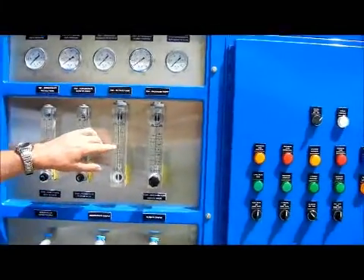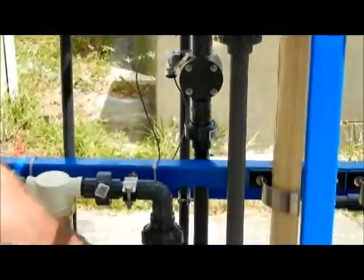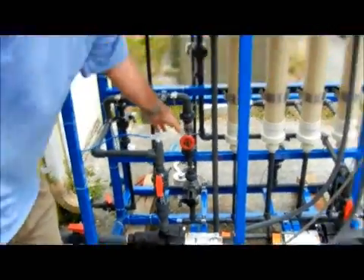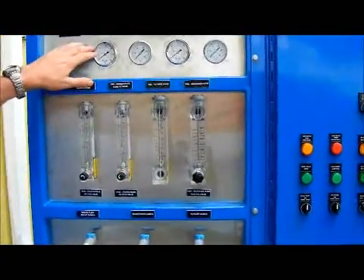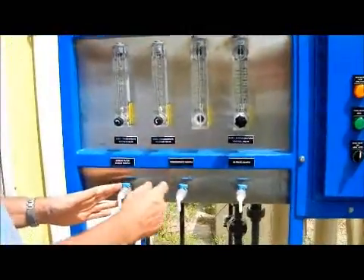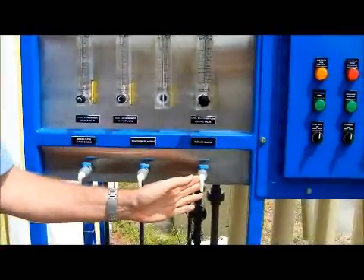The filtrate should normally be around six to seven gallons a minute. You can regulate that by opening and closing this flow control valve right here and by adjusting the concentrate valves to create concentrate back pressure. Normally if you adjust this valve to about six to seven gallons a minute, you'll be at about five to ten psi feed pressure, and that's where you want to leave it. We've also got some sample valves where you can check the water quality at different points in the system — this is the feed, this is the concentrate, and this is the filtrate.